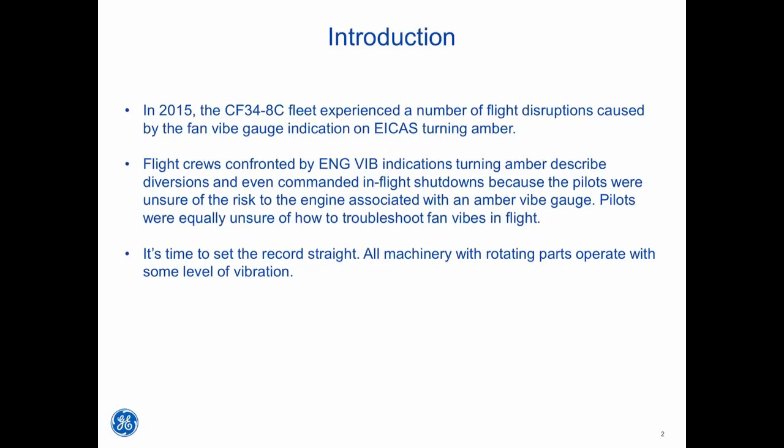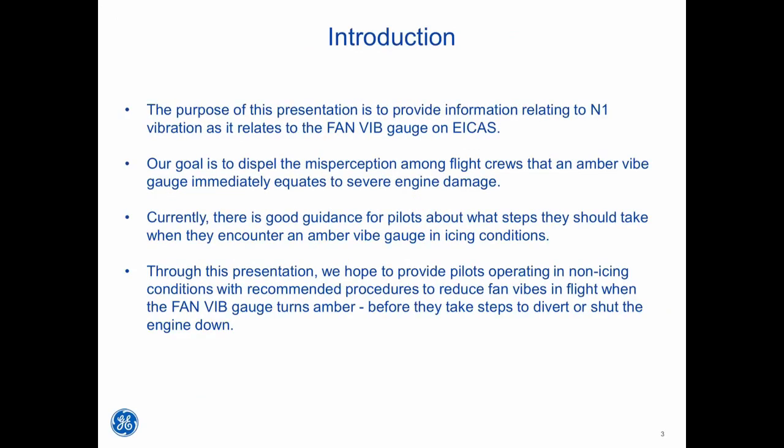All machinery with rotating parts operates with some level of vibration. The purpose of this presentation is to provide information relating to N1 vibration as it relates to the fan vibe gauge on ICAST. Our goal is to dispel the misperception among flight crews that an amber vibe gauge immediately equates to severe engine damage. Currently, there is good guidance for pilots about what steps they should take when they encounter an amber vibe gauge in ICAST. Through this presentation, we hope to provide pilots operating in non-ICAST conditions with recommended procedures to reduce fan vibes in flight when the fan vibe gauge turns amber, before they take steps to divert or shut the engine down.